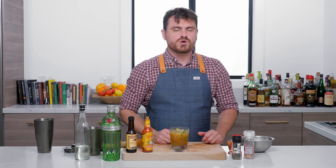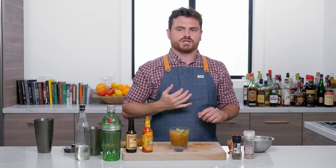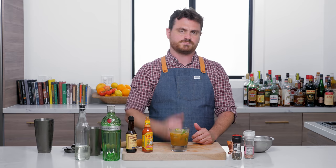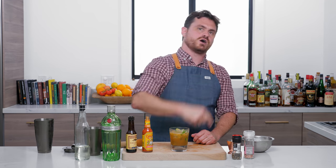Like and subscribe if you enjoy our channel. And check us out on Patreon — we've got some awesome stuff going on there at patreon.com/theeducatedbarfly. See you next time.